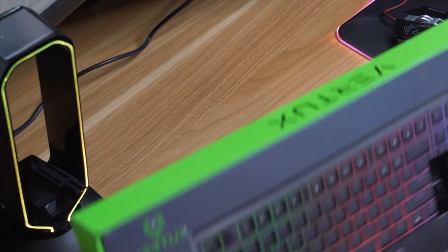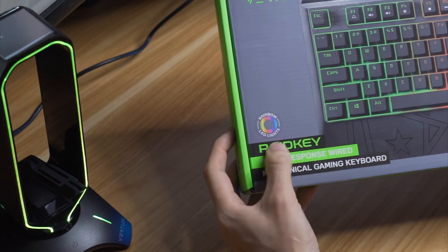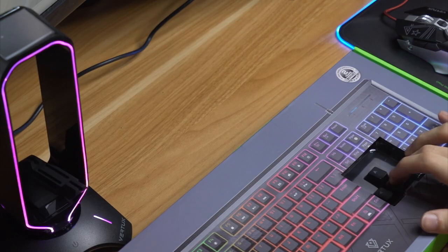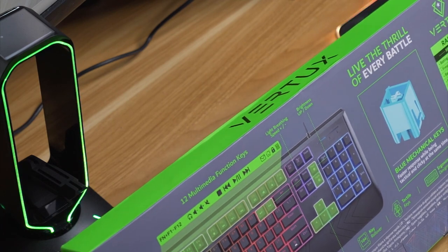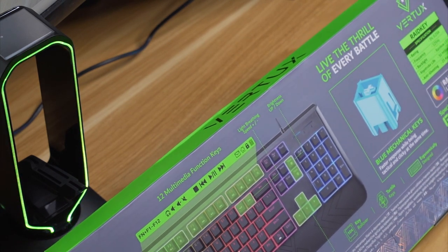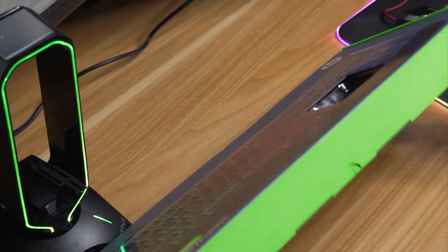Now that we've checked out the mouse, we also have a keyboard to go with it — the Vertux Ray Key. It has rainbow LED lights and you can feel the switches, which are very clicky blue switches. Flipping to the back, it has blue mechanical keys, a 50 million keystroke life, 25 anti-ghosting keys, and a 125 Hz frequency.